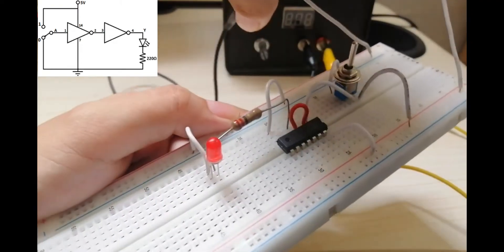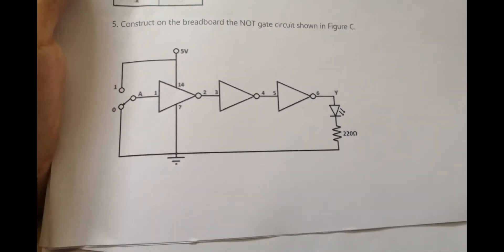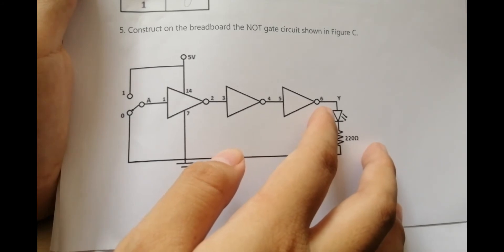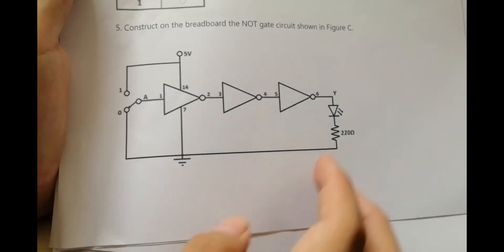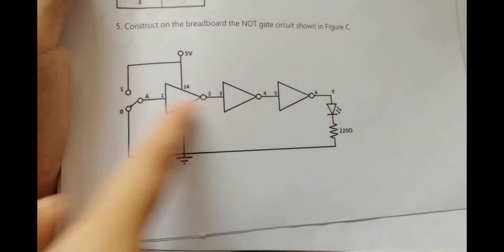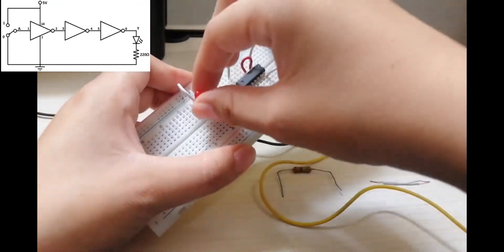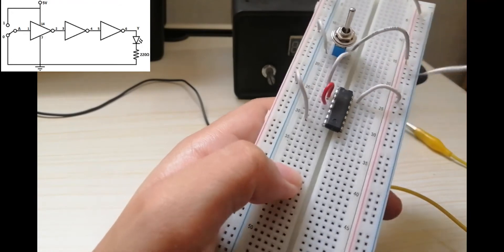We are done with Figure 2. The next figure is Figure C. Construct on the breadboard the NOT GATE circuit shown in Figure C. The changes here are the connection at pins 4 and 5. We will connect pin 4 and pin 5 together, and change the LED and resistor connection to pin number 6 of the hex inverter. Let's do the third figure.